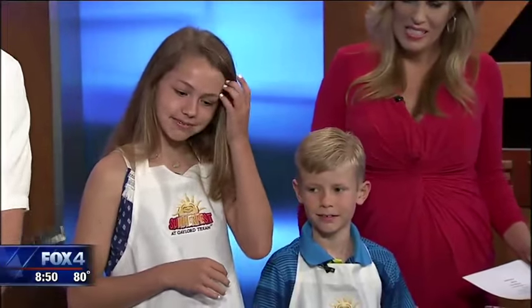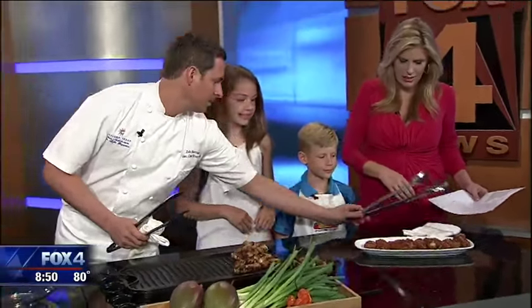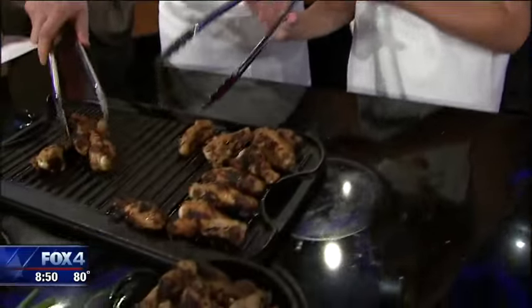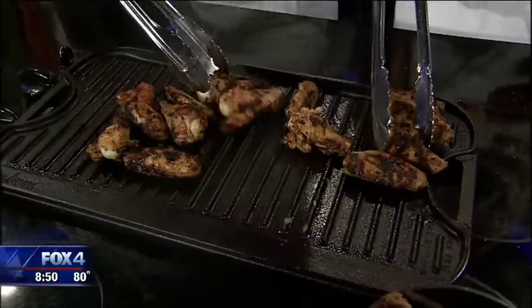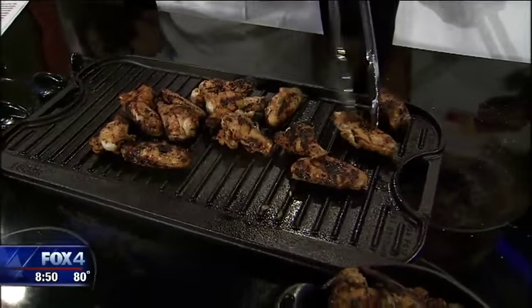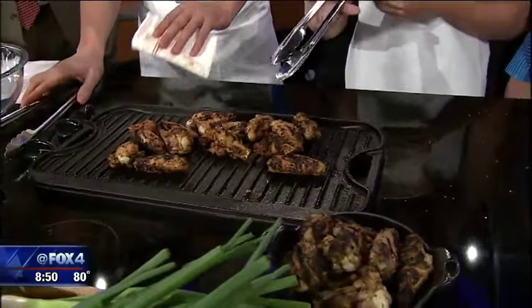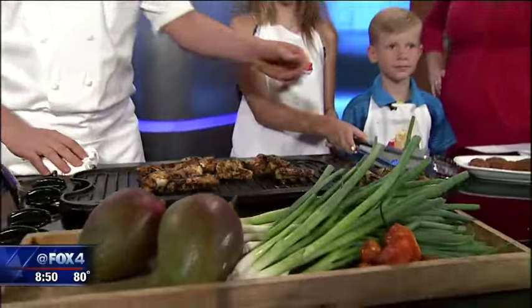Let's share a recipe and put these two to work. All right, so right now we have two different wings, and Lauren, if you want to go ahead and start turning. So what we have here is a little bit of regular buffalo wings that we're just doing on the grill — that you can do at home. Lodge makes this nice skillet that you can just put right on the burners and use it to grill up the wings.